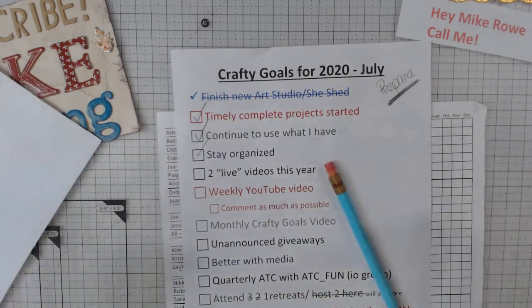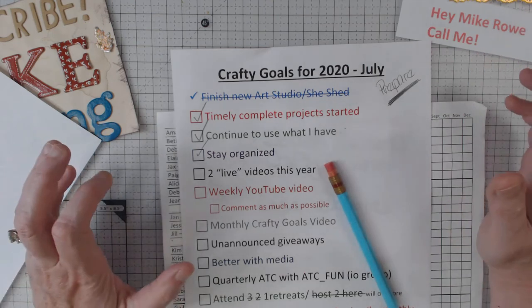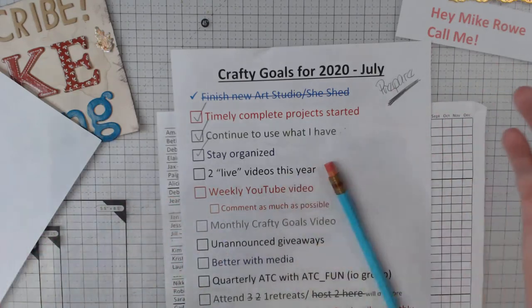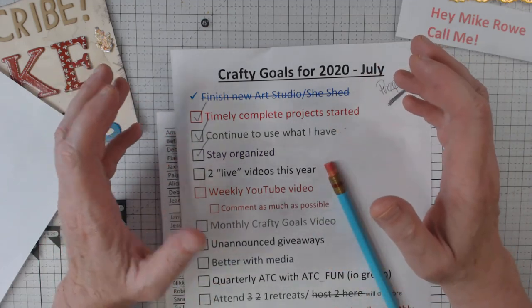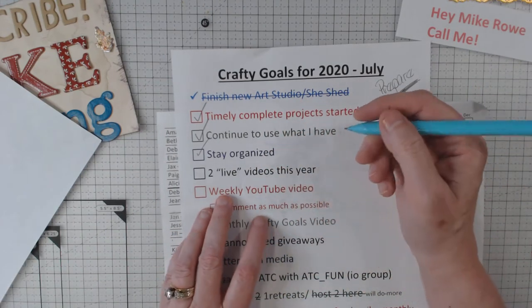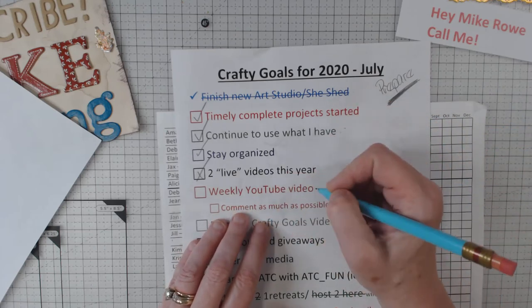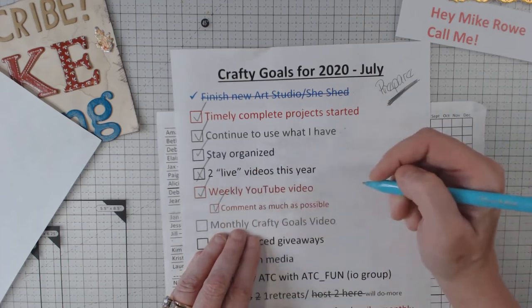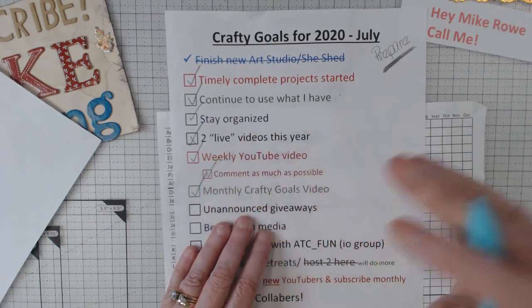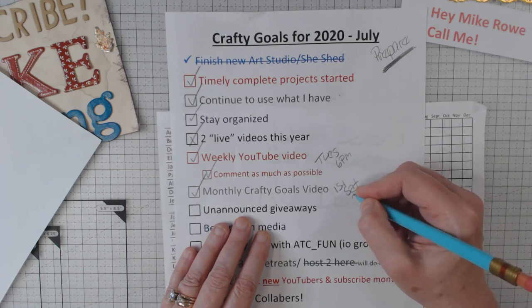Stay organized — look at my desk. Now, if you look behind me, it's a different story. I have five tables set up in the middle of this area for when I have crafty friends over. Right now those tables are covered because I have boxes of things I'm taking to the retreat. There's all kinds of stuff to do when you're preparing for a retreat — you would not believe my checklist. Two live videos this year — I have not done those; had a little complication, another story. Weekly YouTube video — I've been doing that, and I do try my very best to comment when anyone comments on my videos. Monthly Crafty Goals video — I've been staying right on it. These come out every Tuesday at 6 p.m., and the Crafty Goals is the first Saturday at 3 p.m.